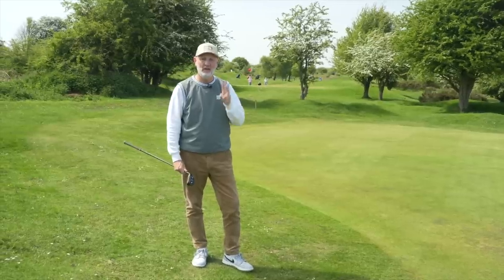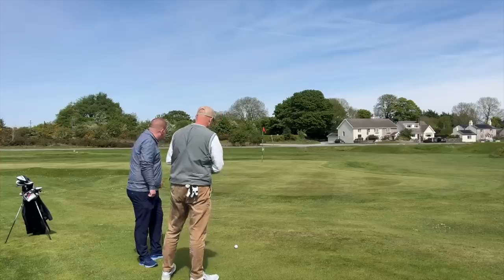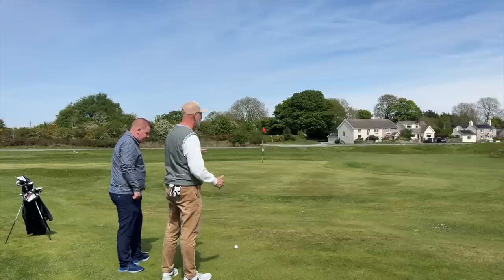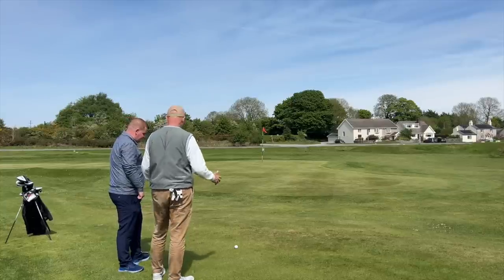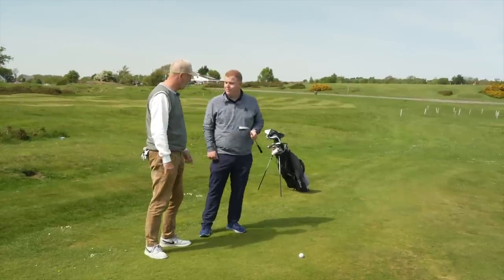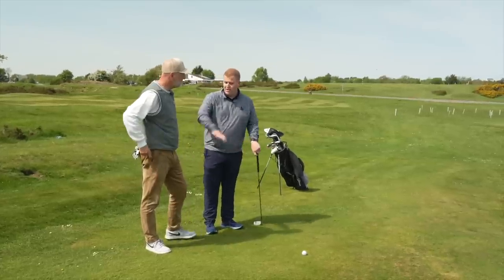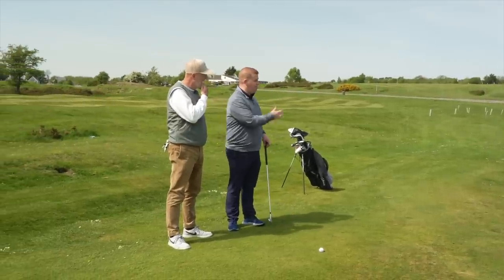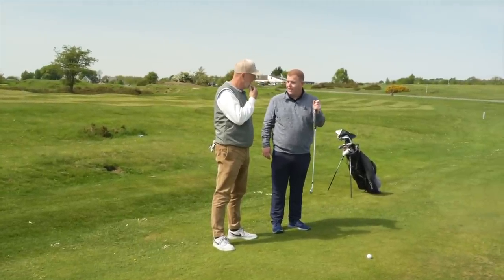Next up: about 30 yards to the flag with 10 yards of fringe - nothing too heavy. It's flat with absolutely nothing in the way and zero loft required. The club choice is a Ping chipper. In this scenario we don't have to do anything complicated with the ball - no quirky lie, no tier in the green to carry, no upslope to run it up. The Ping chipper is perfect: can't do anything wrong with it.